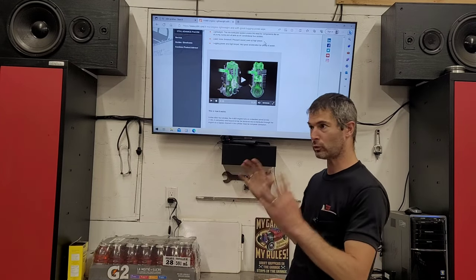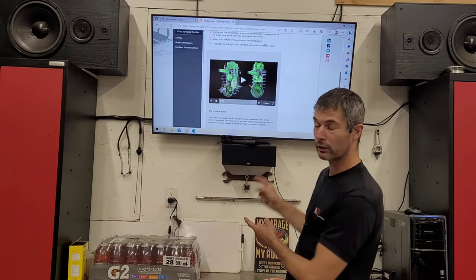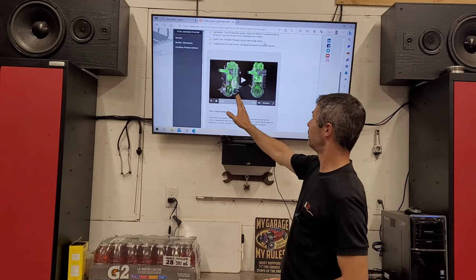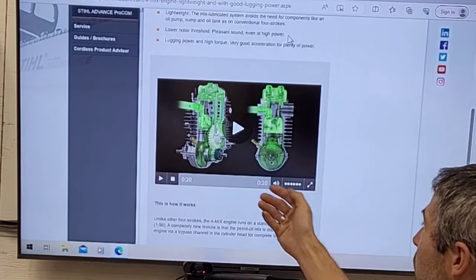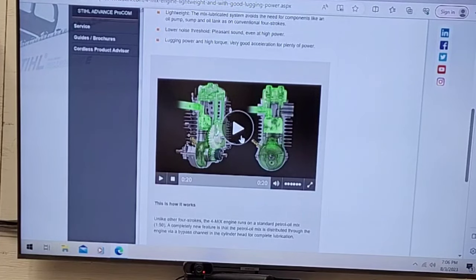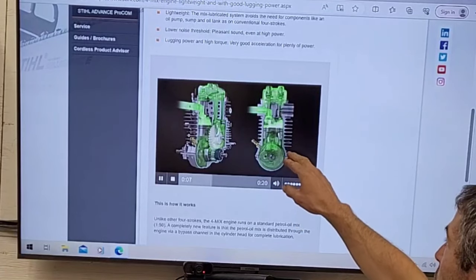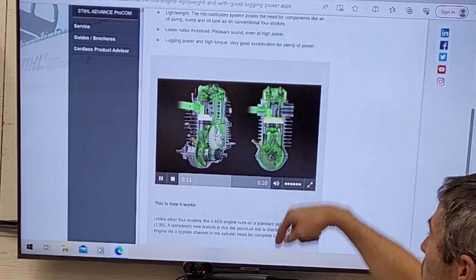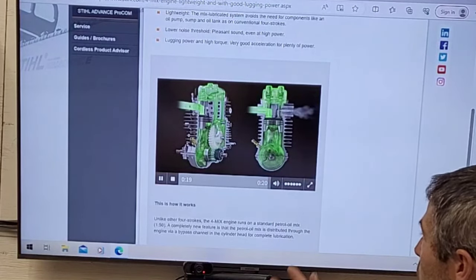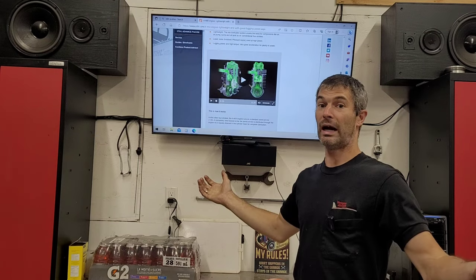I'm not sponsored by anybody, and I hope I'm not infringing on any copyright by showing the Stihl.com website with their own animation. It's only a 20-second animation. The engine is split in two halves — the front of the crankshaft on one side, and the back at a 45-degree angle showing the cam gear. This shows the intake stroke as the valve opens, then the valve closes and you get your power stroke as the spark plug ignites the fuel pushing the piston down, and then exhaust gases exit through the exhaust valve and the cycle starts again.